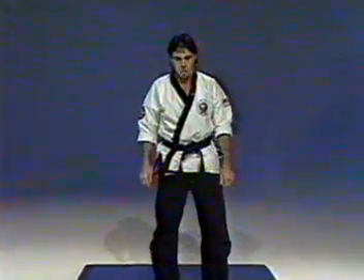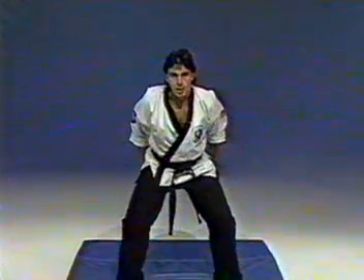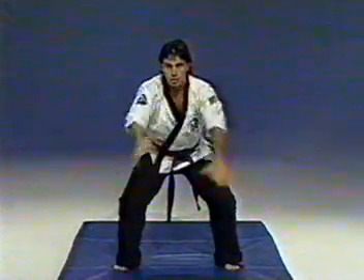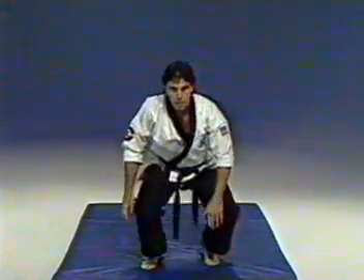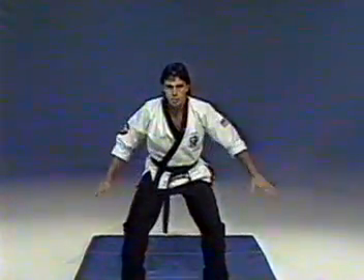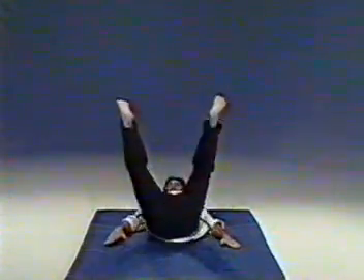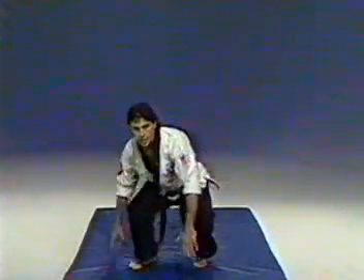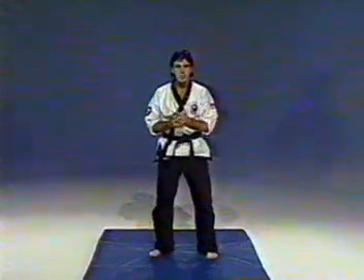After learning this technique, stand up and try it from a higher position. All you're going to do is bend your knees, pretend like you're sitting in a chair, cross hands, kick your feet out, fall back, and kick your legs up in the air to absorb the shock. Once again: bend the knees, cross hands, kick your feet forward, rock back, and stand up. There you have the two basic falling positions for yellow belt.